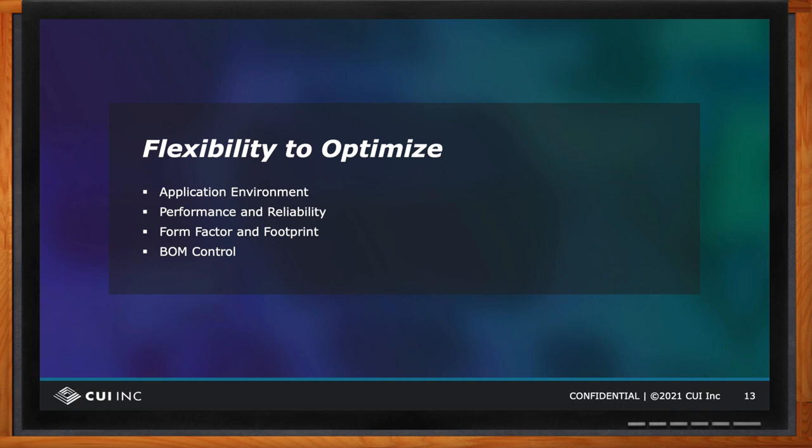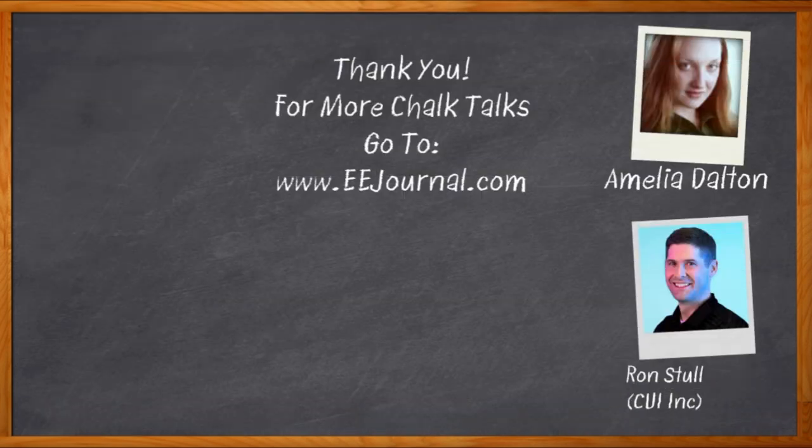Thank you so much for joining me today, Ron — it was a pleasure speaking with you. And before we go, don't forget to click that link to find even more information about this topic from CUI Incorporated. For Chalk Talk, I'm Amelia Dalton from eejournal.com. For more Chalk Talks, head over to the Chalk Talks section of EE Journal or visit youtube.com/eejournal.